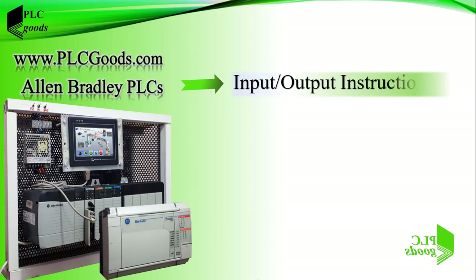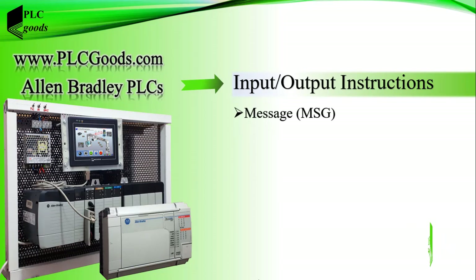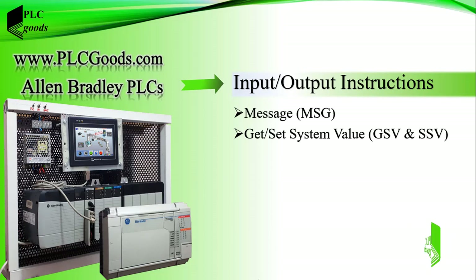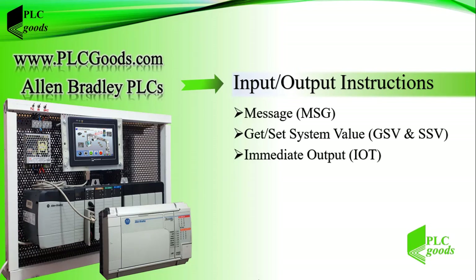Hello guys, in this video we'll learn input/output instructions, which are an important group of ArceLogix 5000 instructions. First we'll see how a message instruction can be used to connect two controllers together. After that I'll explain get and set system value instructions and use a GSV instruction to see my controller scan cycle time. Then we'll see what the immediate output instruction is.